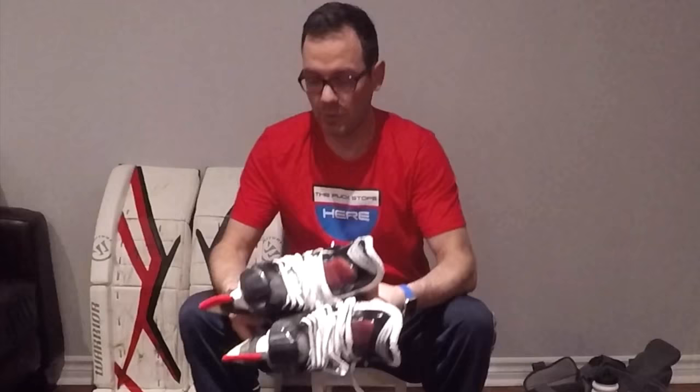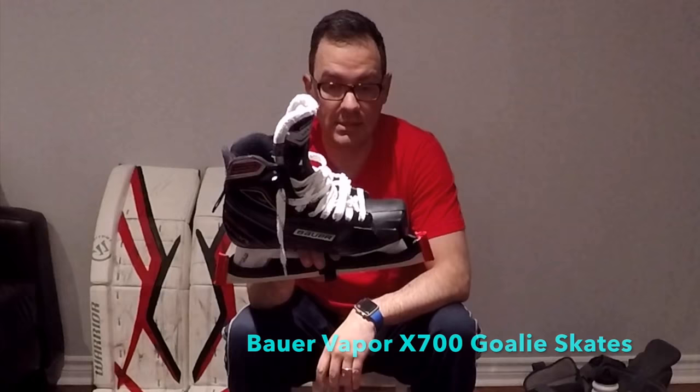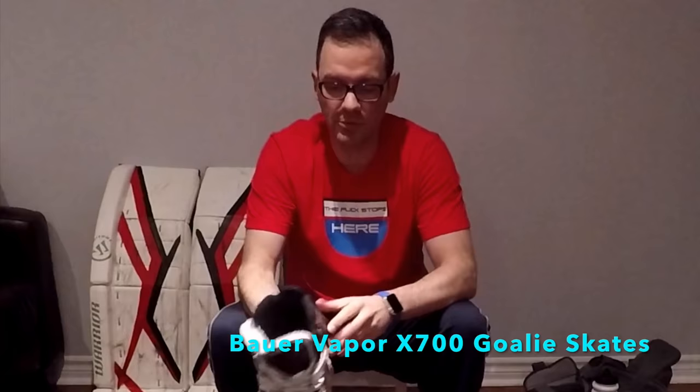Next up — skates. These are Bauer Vapor X700s, had these since last September and I just love them. They're really light — no cowling, which cuts down on weight. They have easily removable blades with a trigger, so you can pop out the blades if they get broken or if you need to swap blades quickly due to dulling on the post or other things.